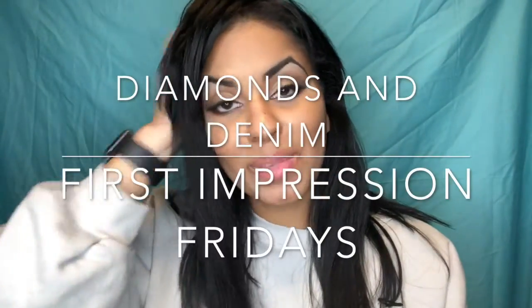Hey everybody and welcome back to Diamonds and Denim First Impression Friday. This one was kind of weird because I shot the tutorial part on Saturday — I had a party to go to — and then I came back after the party and tried to shoot the wrap-up and swatches, but then I had to go to Ulta so I didn't get to finish it. So hi, I am back again on a separate day — it's like a two-day First Impression Friday. I did shoot a different look with the same palette, so this is the look I shot today.